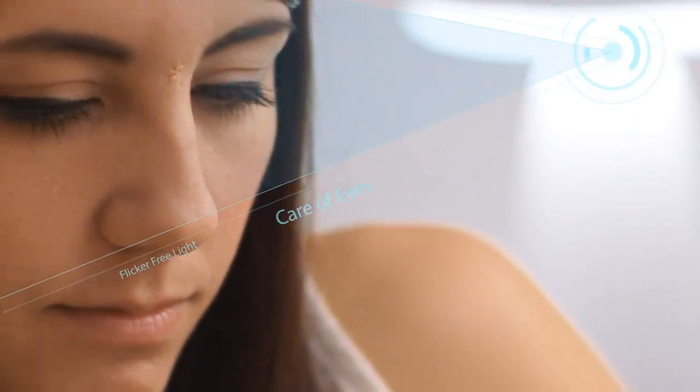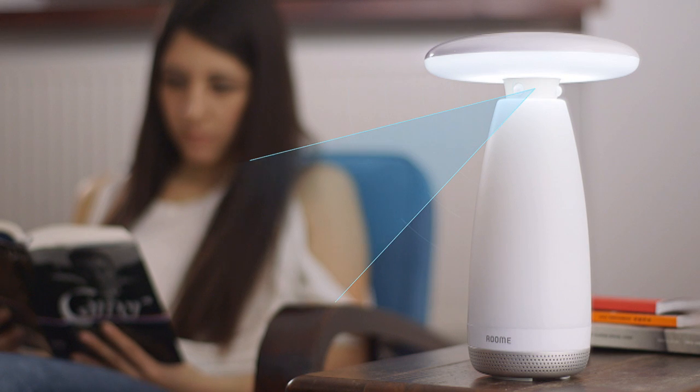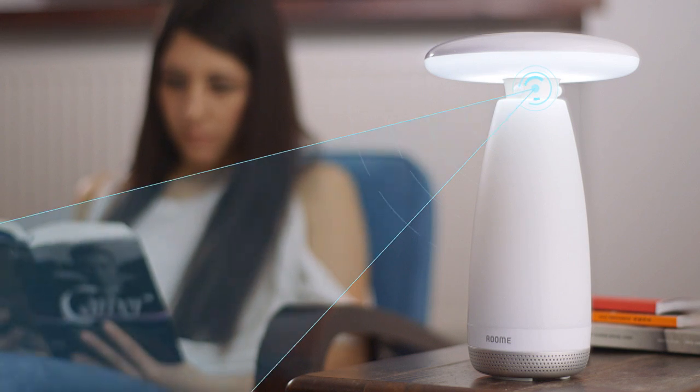Room E was also designed to protect your eyesight, and that's why it has no flickering LED and supplies just the right amount of light at the right intensity.